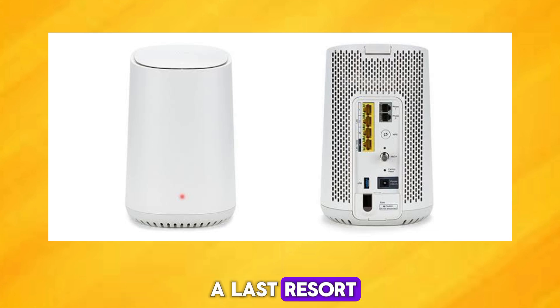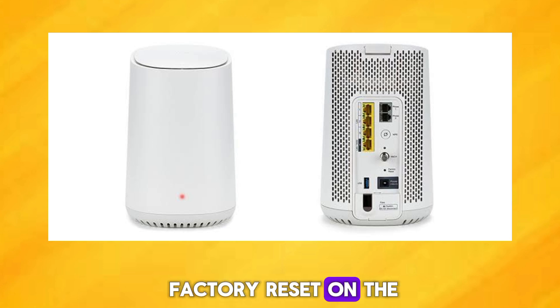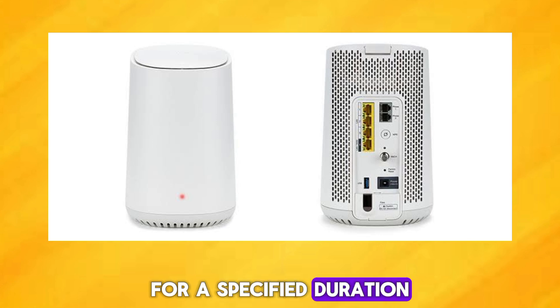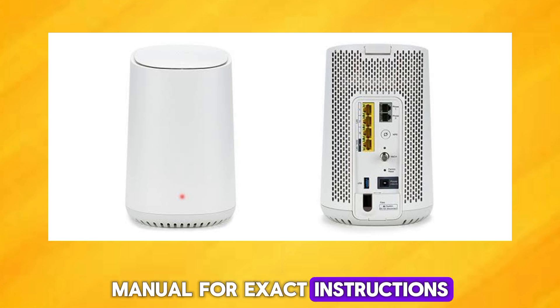As a last resort, you can perform a factory reset on the Wi-Fi booster. This usually involves pressing and holding a reset button for a specified duration. Refer to the user manual for exact instructions.